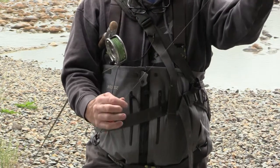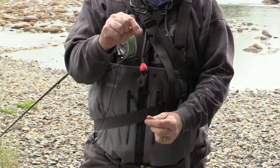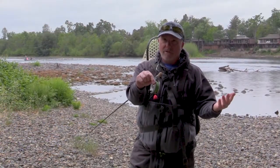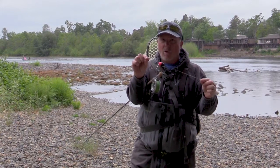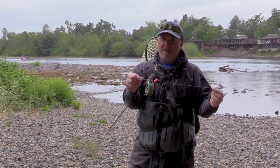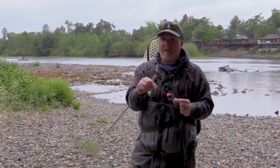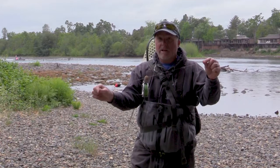If you get a good drift, this football-shaped indicator — you can see the bobber stoppers up here — will float upright like this. If it's sticking straight up, you have a good drift. If it's leaning to the side, you need to mend. This thing floats like a cork and supports a lot of weight. Some of these I've had for eight years and I'm still fishing them. They're a little pricey at the store, but they're worth every penny.